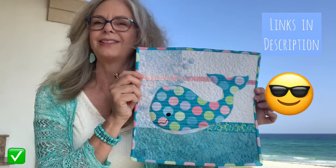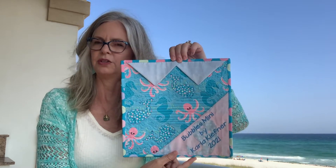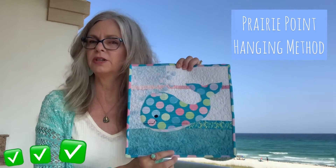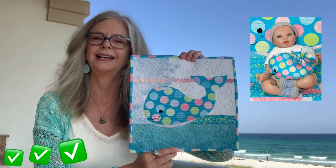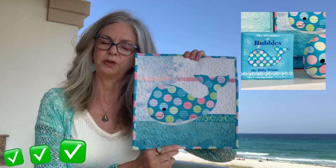Check out the links in the description below. He is hanging with two prairie coins, so be sure to check out the prairie coin hanging method video. Be sure to check out the original Bubbles, Bubbles Puddles, and the Adventures of Bubbles the Baby Whale soft book panel.